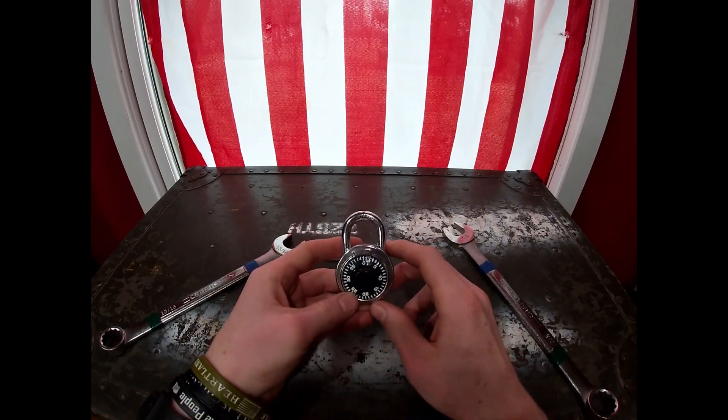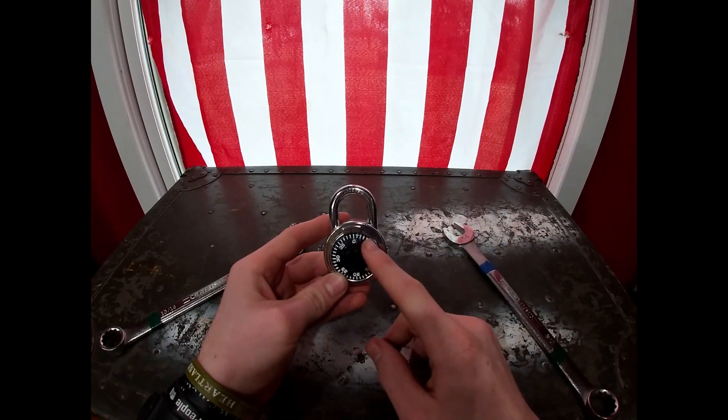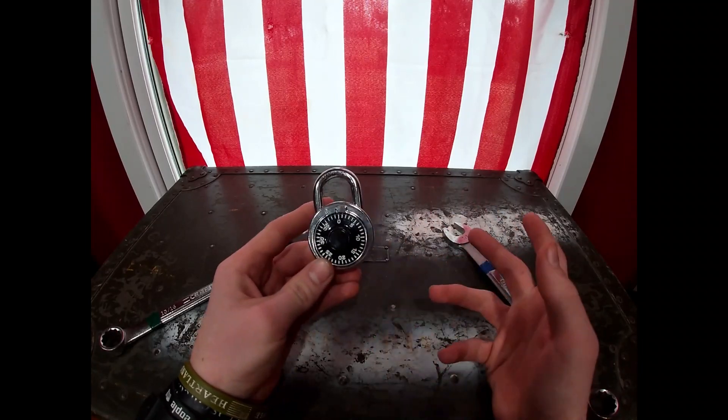Hey guys, I'm Dayton with Ballistic Mischief and today I'm going to be showing you three ways to bypass a dial lock. Let's get started.